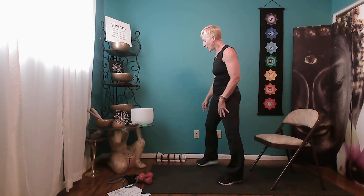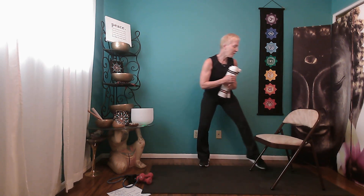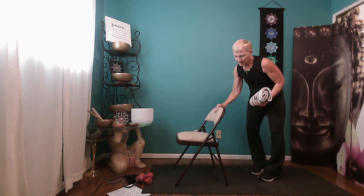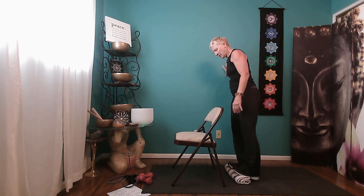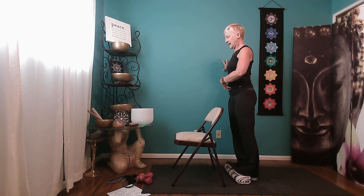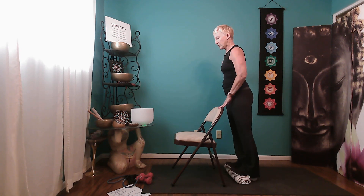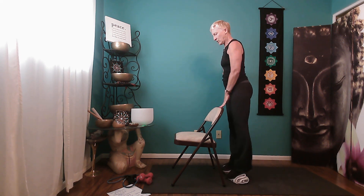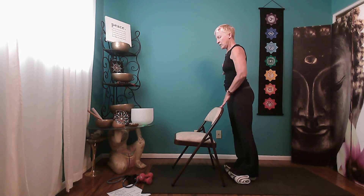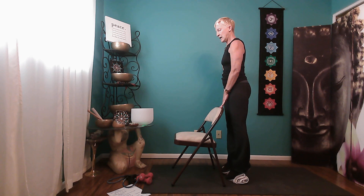We're going to start with the lower body first, beginning with a warm-up for the calf muscles. I'll place the towel behind the chair with the ball of my foot up on it and the heel down — you should already feel a little stretch in your Achilles tendon. Keeping the core tight, you can put your other hand on the chair. Go up on your toes and lower down for ten reps.